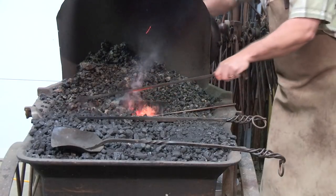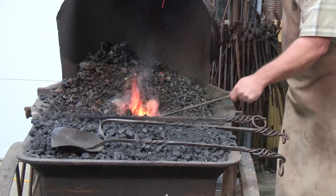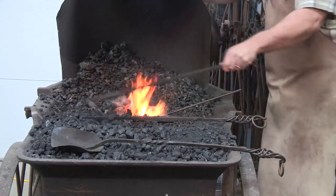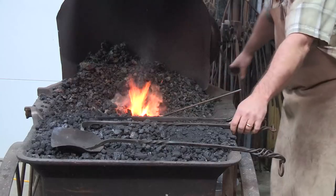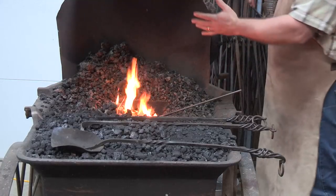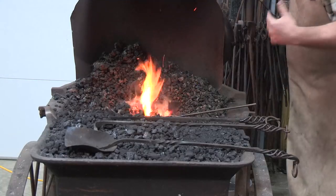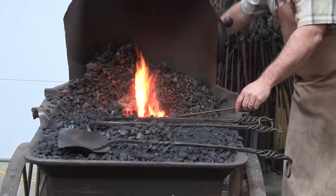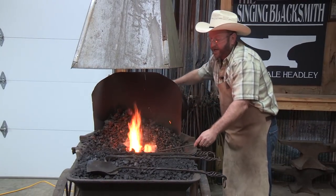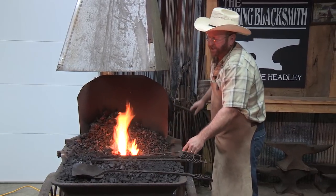Drag in a little more coal here. As we turn that handle, we're burning up coal and have to keep adding all the time. Over here I've got all my fresh, what I call green coal, which I haven't put to the fire yet — just like it'd come out of a mine. Over this way I have what's called coke — coal I've used in previous fires. It's already had all the impurities burned out of it down to its carbon form, which is what we want for usable blacksmithing fuel. I'm keeping the end high on the fire so I can see it, because I don't want to burn my end off.